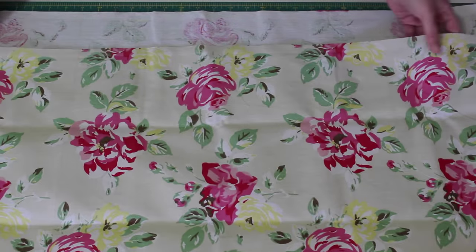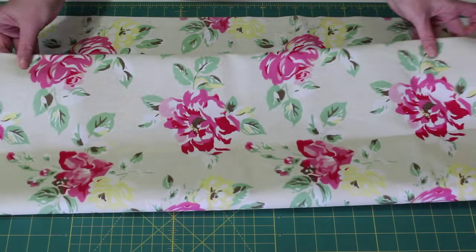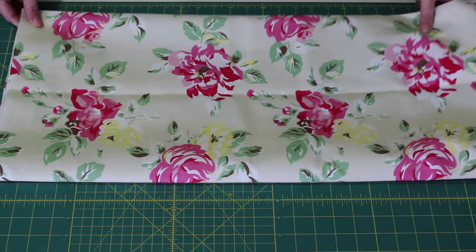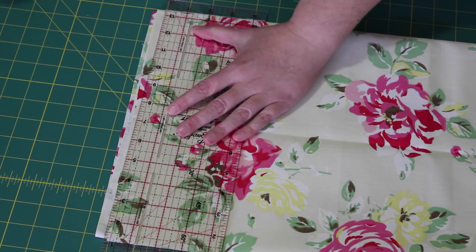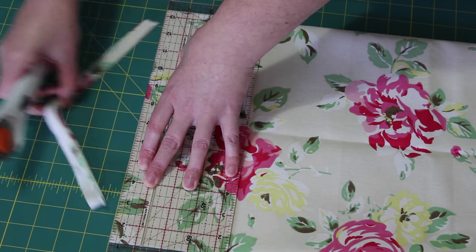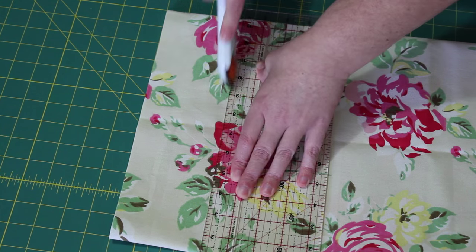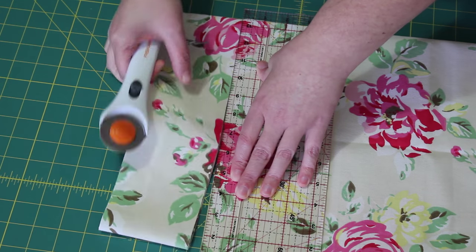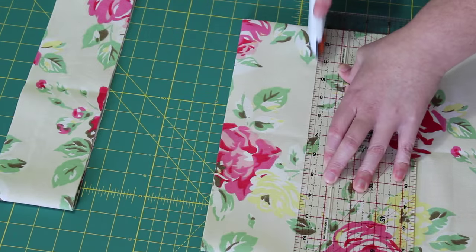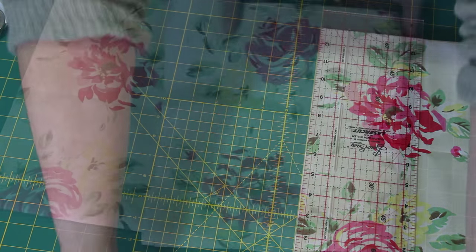After giving your fabric a good press, fold it in half so that the selvedges meet, then fold the fabric in half again. Take your ruler and blade and neaten up the edge as close to the end of the folded fabric as possible. Measure in three and a half inches from the end and cut one strip across the width of the fabric, then cut a second one. Place these to one side as they will become the two ties for the apron.